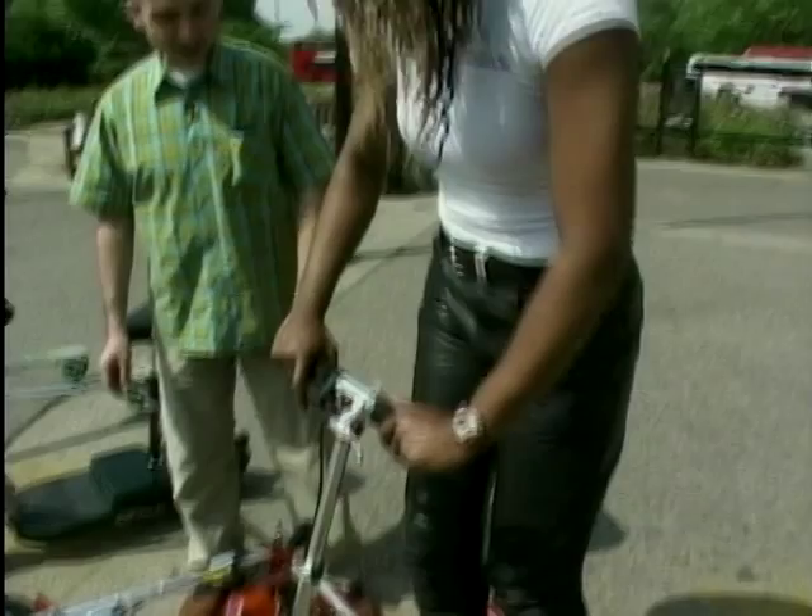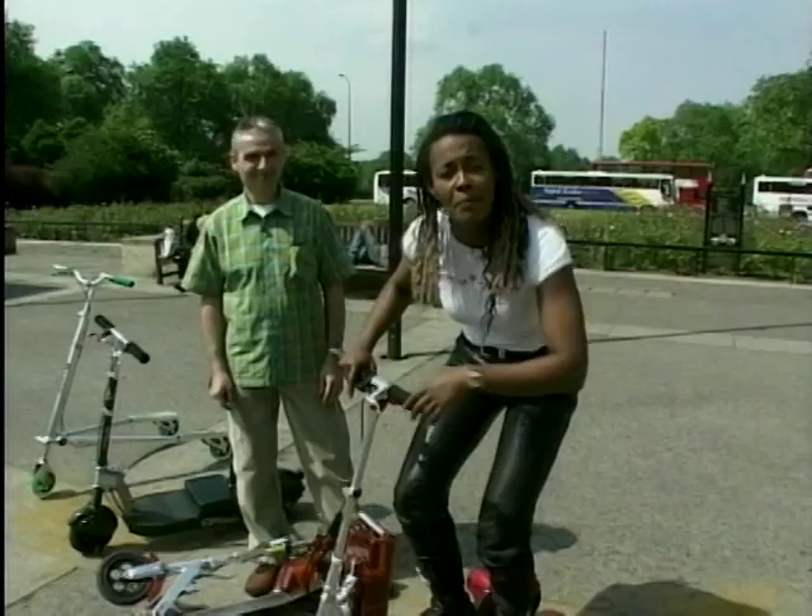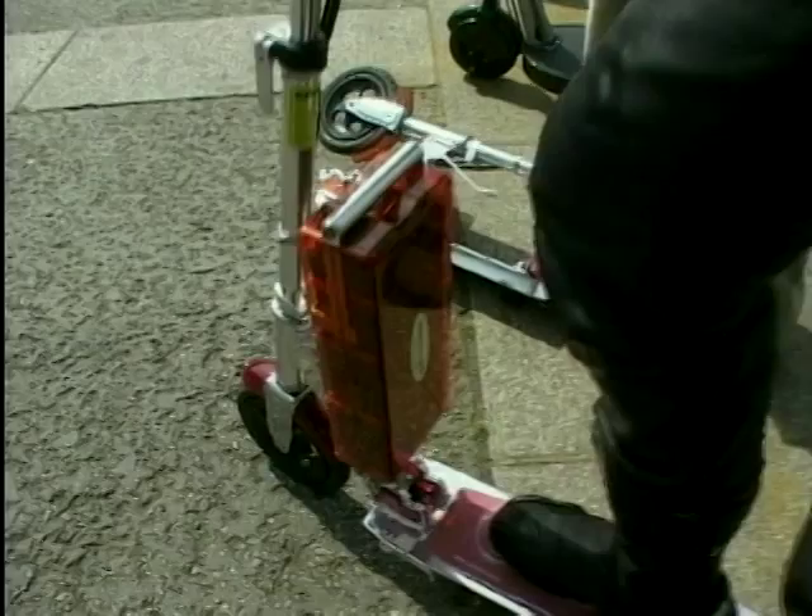I presume that it's not road legal, is it? You can't go on the road. This one is not really road legal, no. There isn't really a law for it — it's a bit of a grey area. But we wouldn't recommend using it on the road. It's more for a bit of fun.